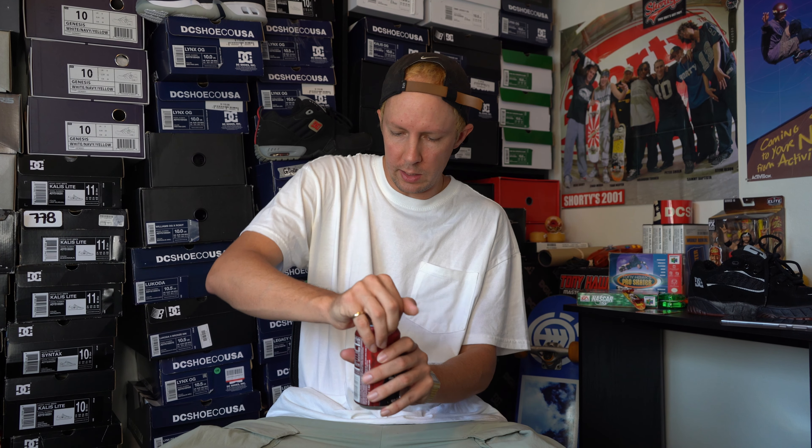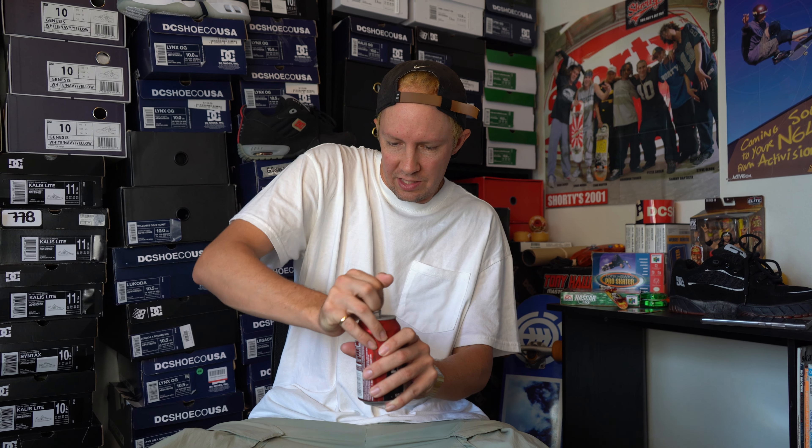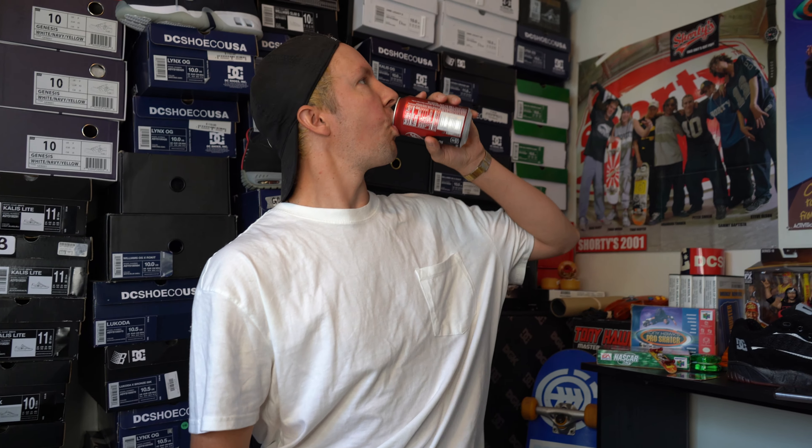Welcome back to the channel guys. As previously mentioned in the last video, we're doing the Shanahan shoe. But first, today's sponsor — Dr. Pepper Zero Sugar, 23 flavors of goodness. Is it 23 flavors in Dr. Pepper? I think so man. Michael Jordan 23. Anyways, that's not a real sponsor, that would be kind of tight.